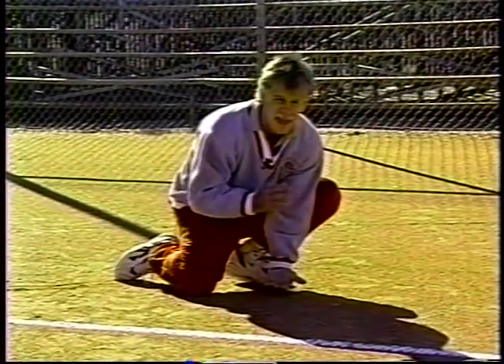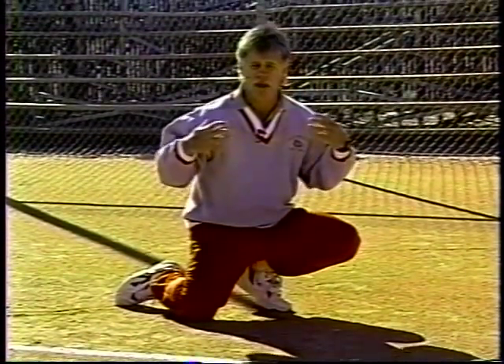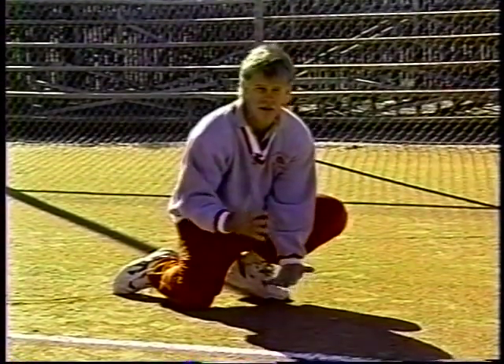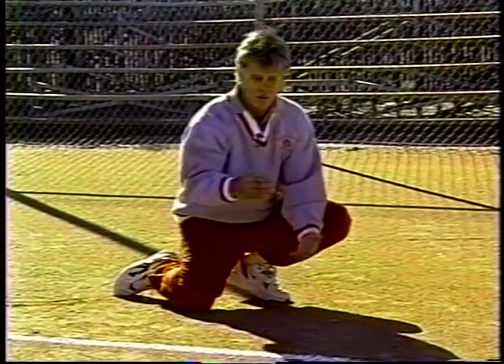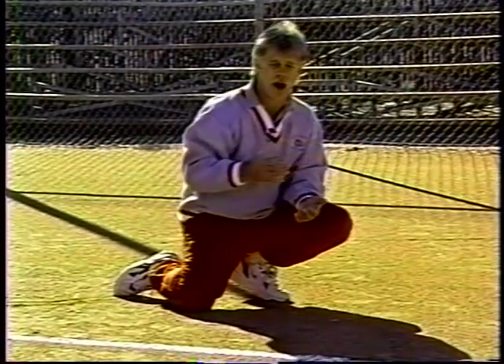After the ball makes contact, then we go after it with the free hand. Something you may not have noticed: Michelle was bowing her shoulders as she came down. That way, in case the ball comes up and hits her high, it will direct it back out toward the field. When your shoulders are square, it has more of an opportunity to go off to the side.